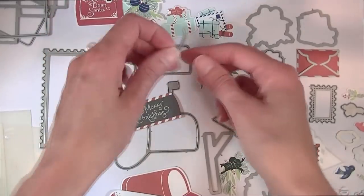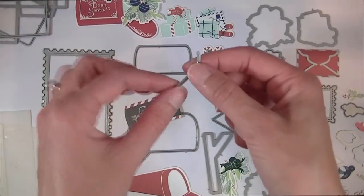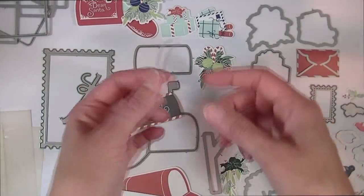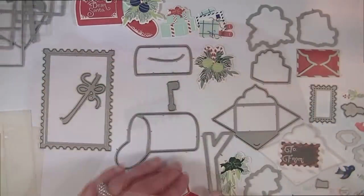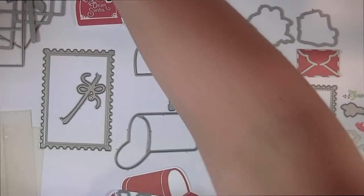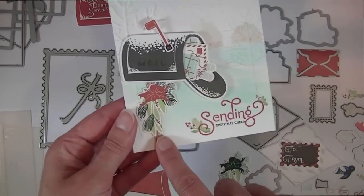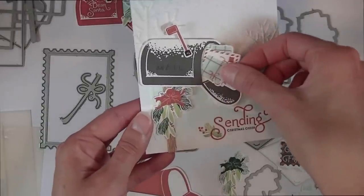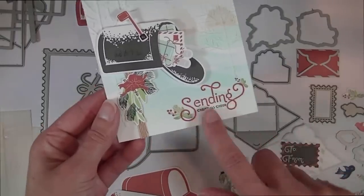There is also a separate little die for the slit itself — so if you want to stamp the mailbox directly onto a flat project, you can use this die to cut just the slit. There is also a post for the mailbox so you can use it on card fronts. Here's a card where I used the mailbox with the post added, and I have a little package tucked in there with the sentiment down below.